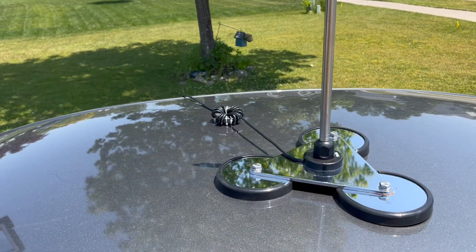At Hamvention in 2022, I picked up the Wolf River Coils 213 inch whip. In the last year, it's easily become one of my favorite antennas to use for Parks on the Air. It's very easy to set up, whether it's on a mag mount, in a car, or on a tripod in the field. You can easily tune 6 meters to 20 meters, making it a versatile multi-band antenna.